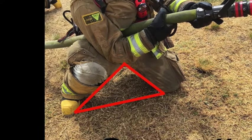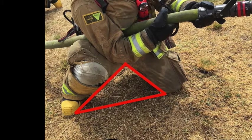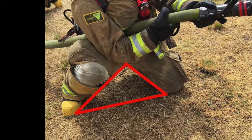So after performing your PPT, leave the nozzle at 150 GPM in straight stream. When in a position to open the nozzle, place the line underneath your armpit and place your right elbow inside your right knee.